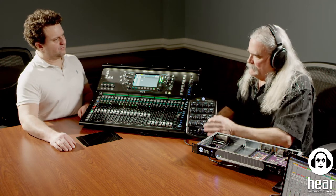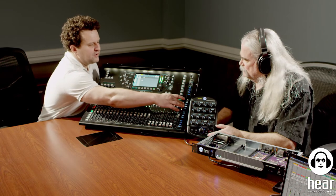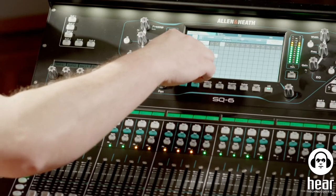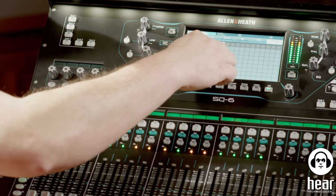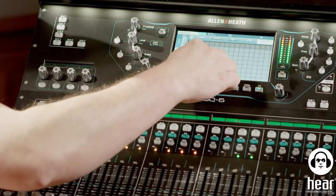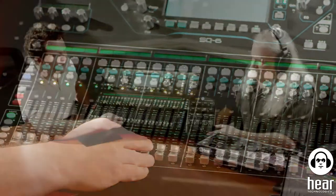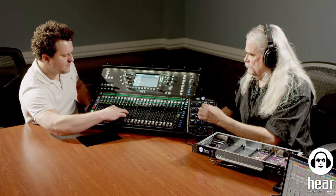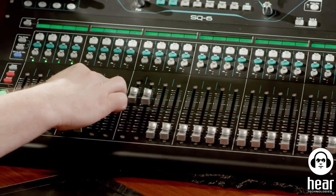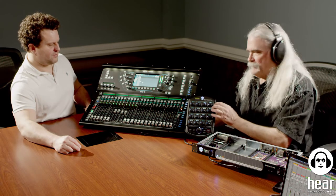Let's put guitars on channel three. I'll do a submix for that since I've got four different guitar tracks. I'll go to Mix 2, set the routing to Mix Out 3, and assign it to knob three on the hub. There's our guitars — those are coming through. So now we've got our guitars on three, bass on two, and drums on one.